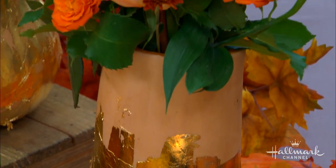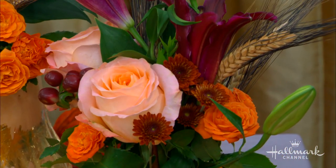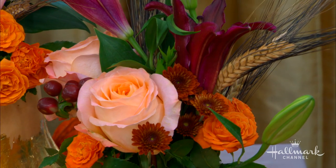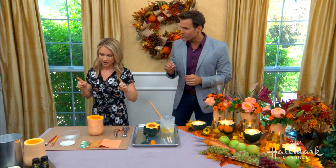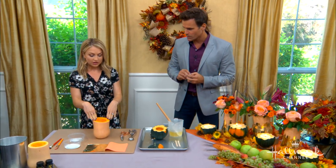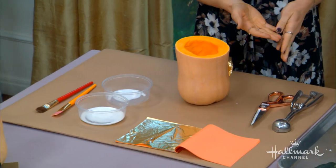And of course the butternut squash vases — they have a gold foil on them to make them very pretty, and you can scoop them out and actually eat them. Cook them up, of course! These things are obviously things we have around the house. Let's start with the butternut squash vases. You can see I have my squash here — you cut off the top.